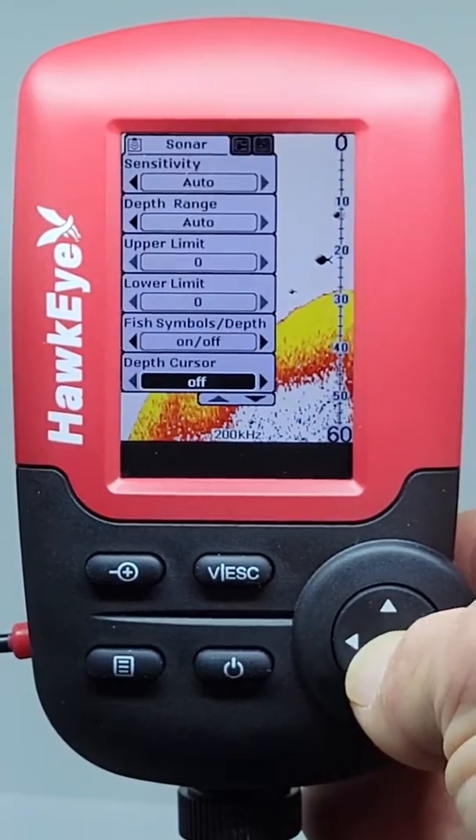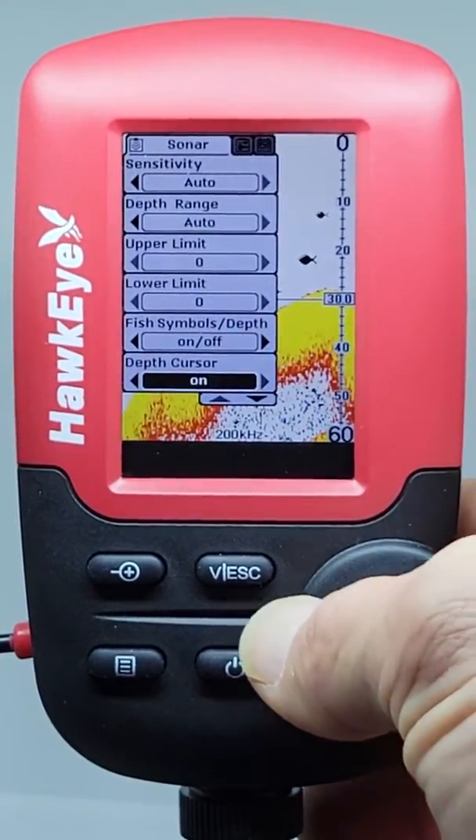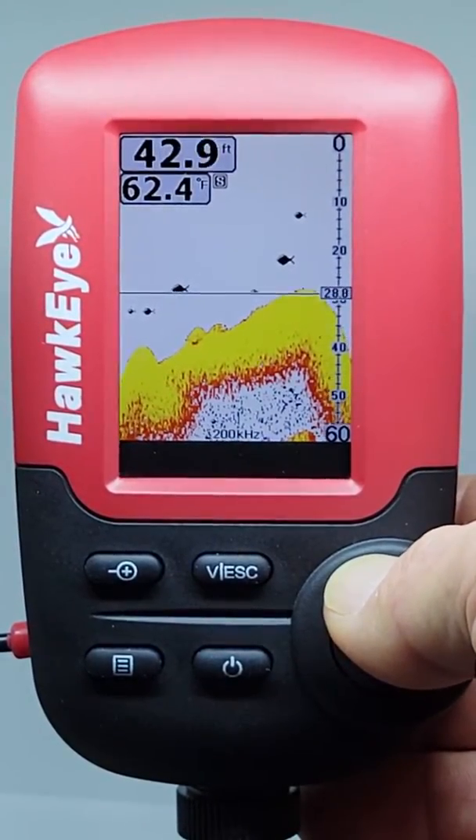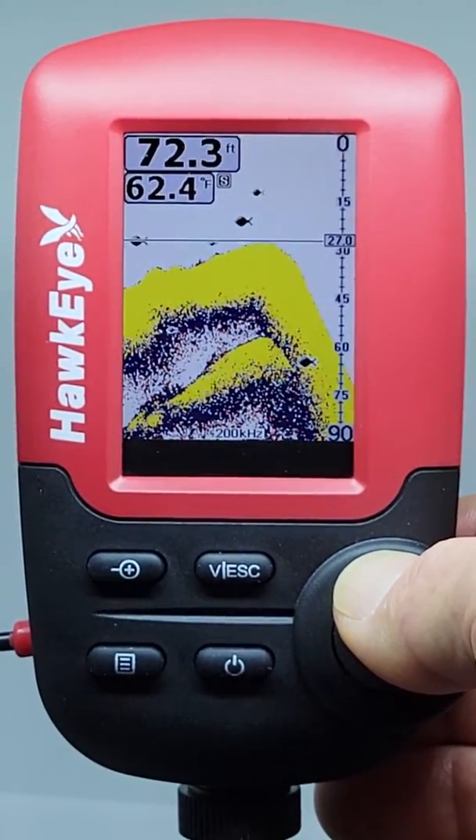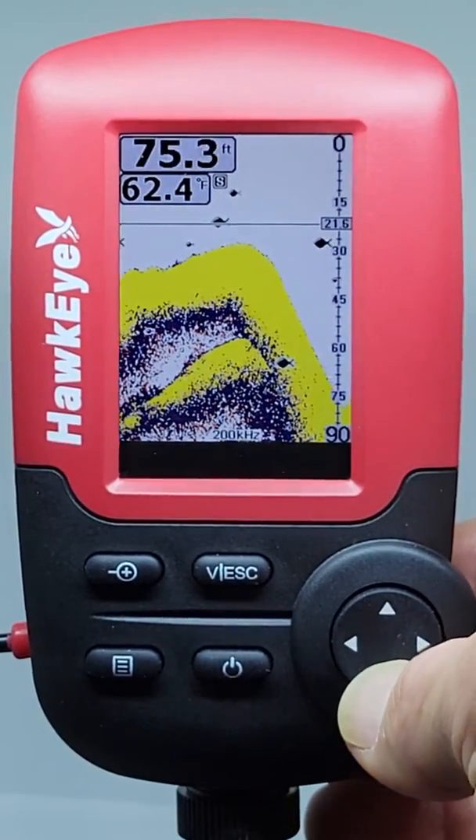The depth cursor consists of a horizontal line with a digital depth box on the right side. The numbers inside the box show the depth of the cursor. Use this setting to show the depth of on-screen echoes.